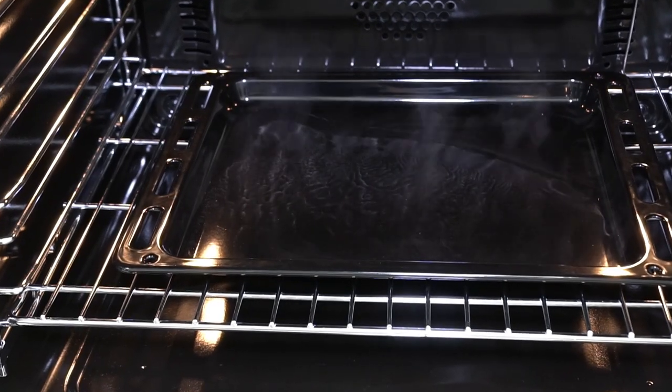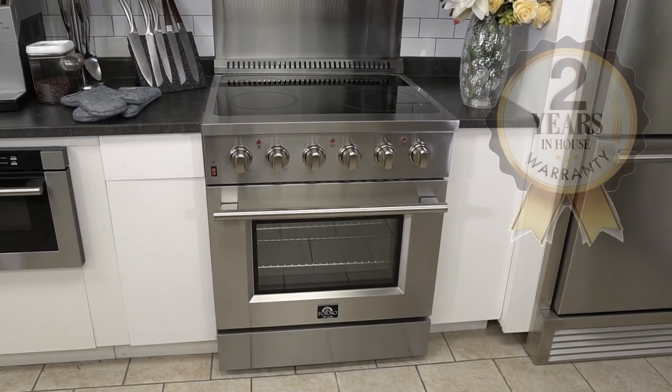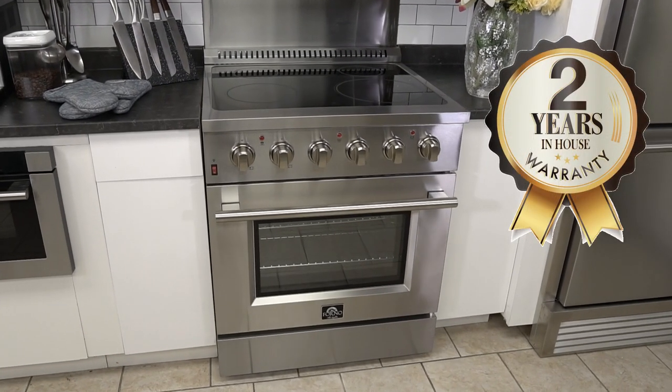You can use steam to steam clean your oven and keep it looking like new. An industry-leading two-year in-house warranty backs every Forno appliance.